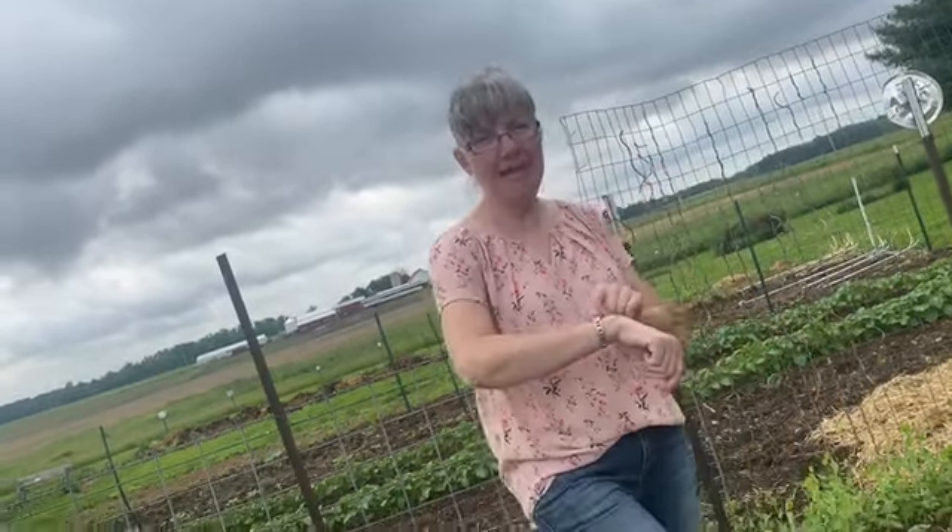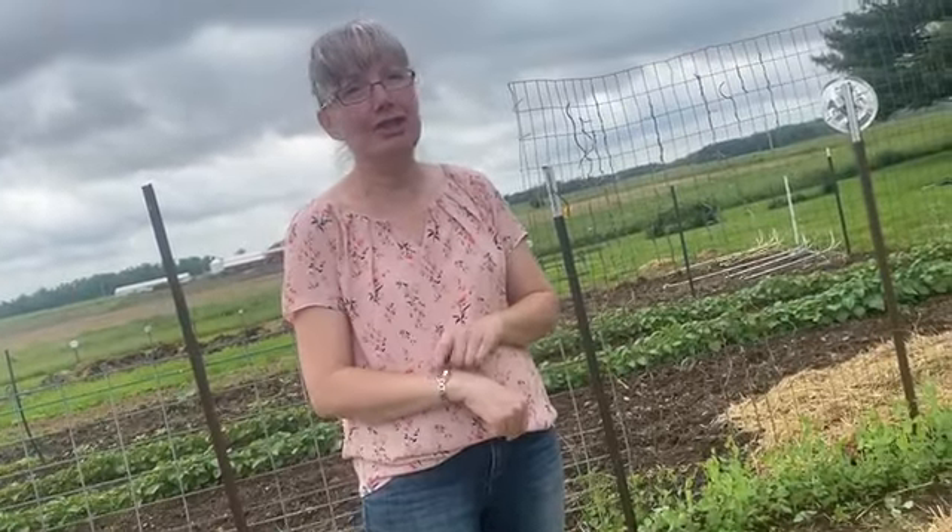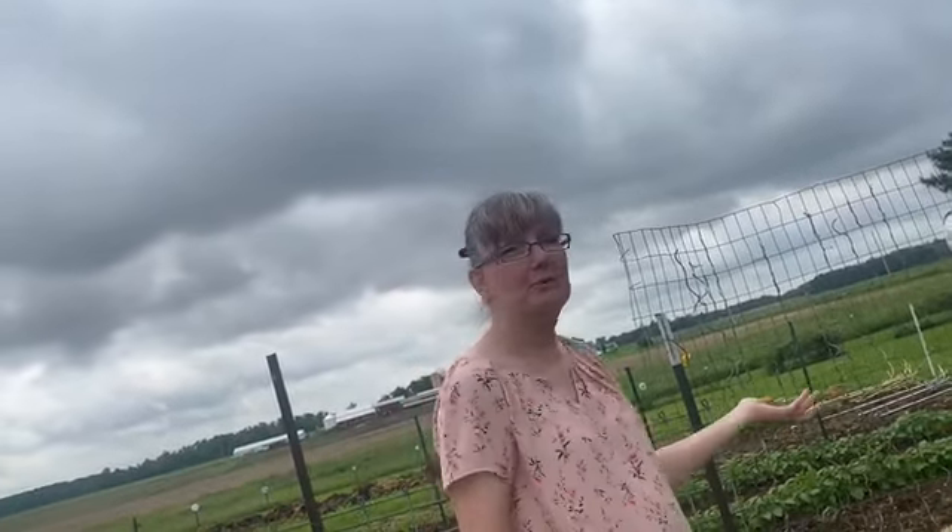We came out shortly after 9:00 and it is now 11:30. We have everything cleaned up and put away. I've done the video and we'll see how things go. See you in a couple weeks for check-in.